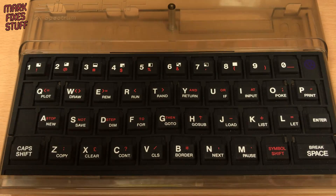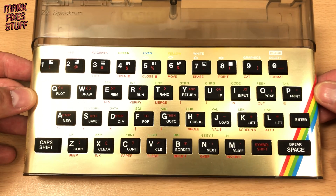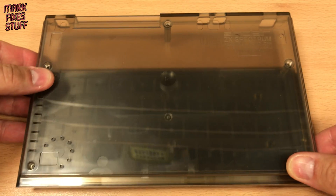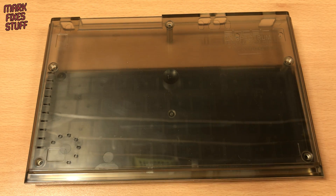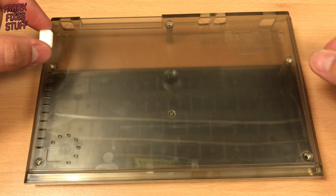And to top it off, we have this beautiful golden face plate — more 80s than David Hasselhoff drinking slush puppy on a BMX bike. On the underside of the machine we have four rubber feet. They're self-adhesive and transparent so they match the case really well.